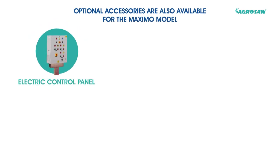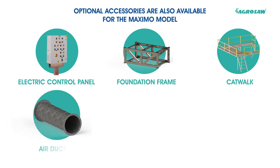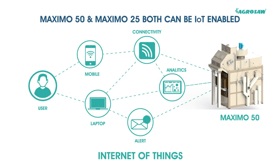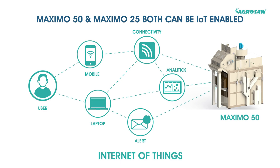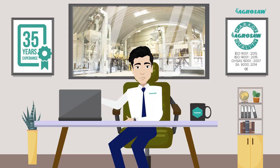Optional accessories are also available for the Maximo model: electric control panel, foundation frame, catwalk, air ducting, cyclone dust collector with stub and bag filter. Maximo 50 and Maximo 25 both can be IoT enabled.